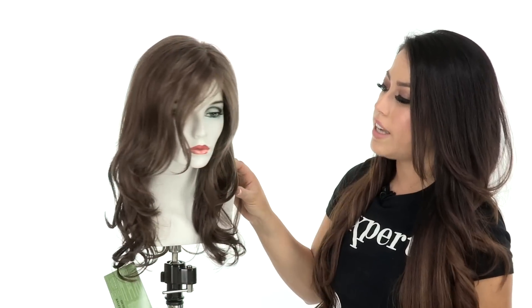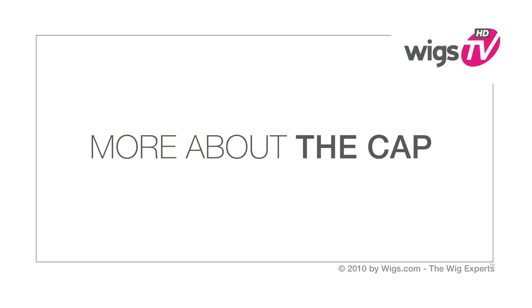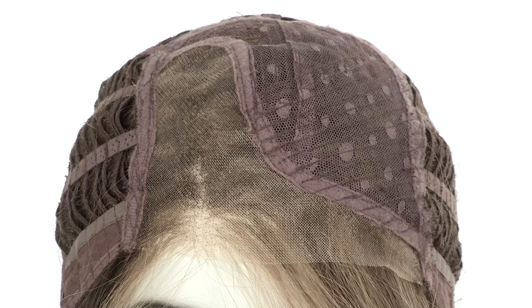You can also have your stylist cut a bang into it, either a side bang or full bang. This is a ready-to-wear style that looks extremely natural even up close. The temple to temple lace front is pre-cut and ready to wear.